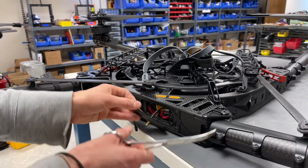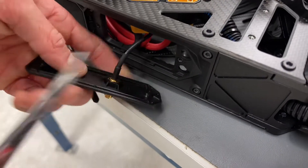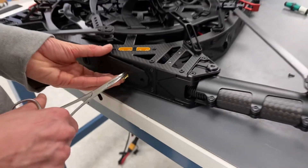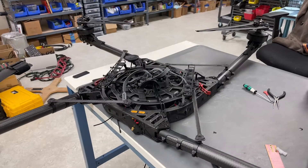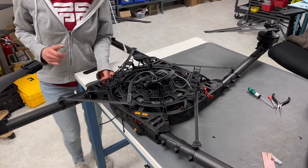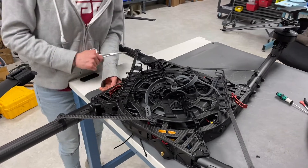On the back of this it has a little indent for your hex nut, and then it's just like an eight mil hex — you secure that on there. And then we'll provide you with the 900 megahertz antennas. I think that just about covers everything.